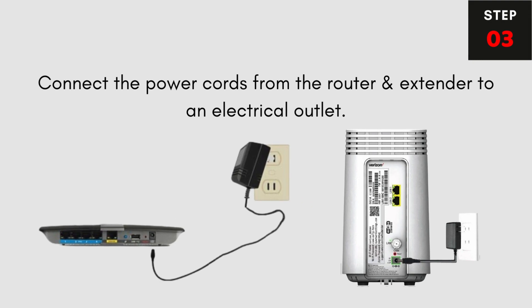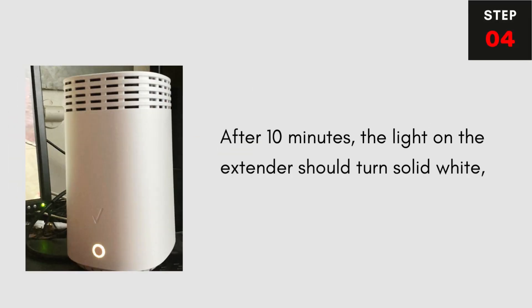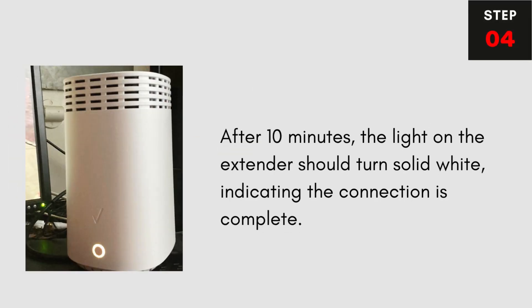Step 3: Connect the power cords from the router and extender to an electrical outlet. Step 4: After 10 minutes, the light on the extender should turn solid white, indicating the connection is complete.